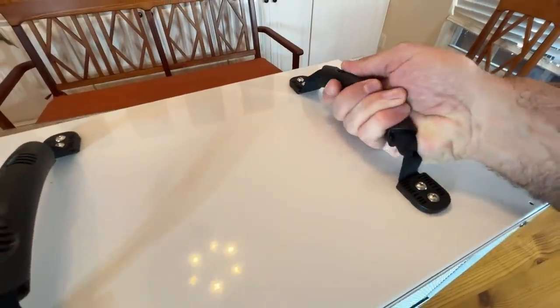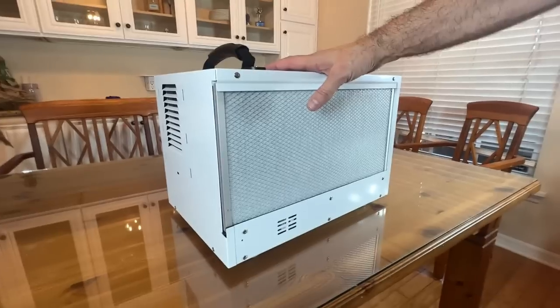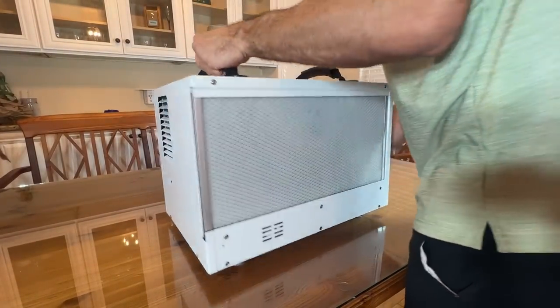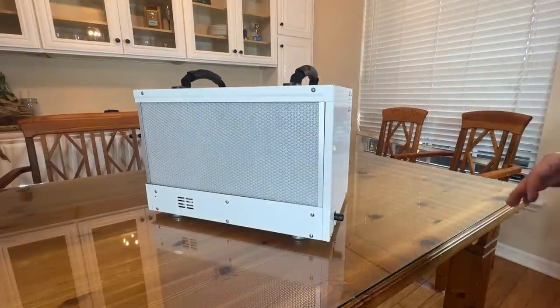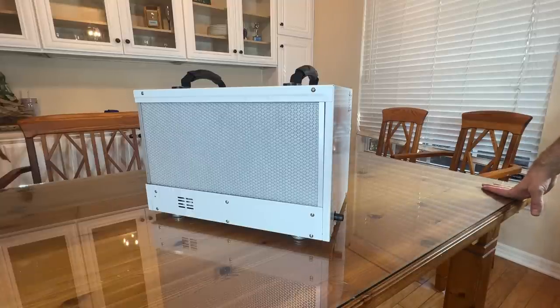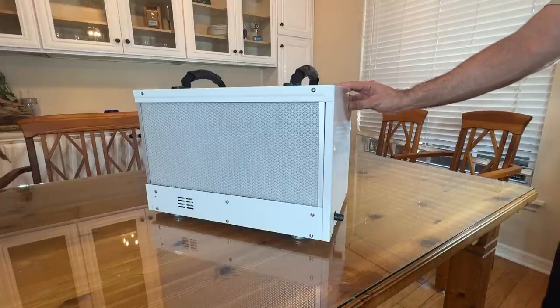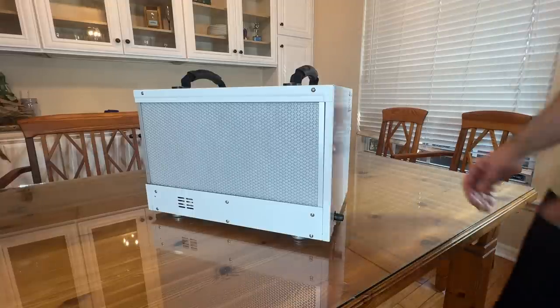First off, very nice rubberized handles, easy to carry — it's not as heavy as you would think. When I first got this, I thought, oh man, this is going to be way too heavy for me to move around, but it is not. You can see over here on the side, you've got your drainage right on the side, easy to run out with no issues. Again, it's the HD55, 110 to 120 volt, 20 hertz, 4.1 amp, and this is a thermally protected motor. It's got the R410A refrigerant, and this is really a nice product — great capacity, and it is sturdy.